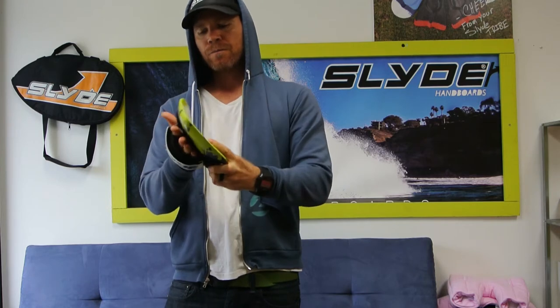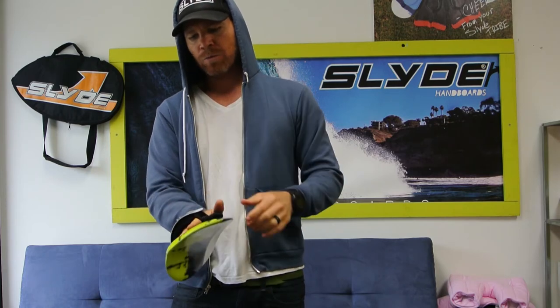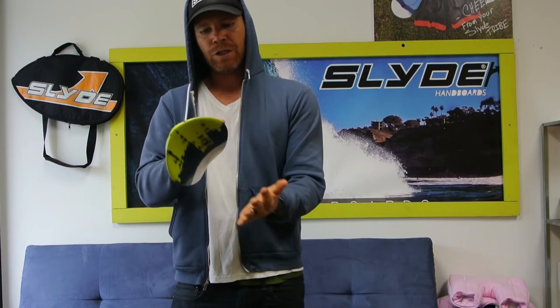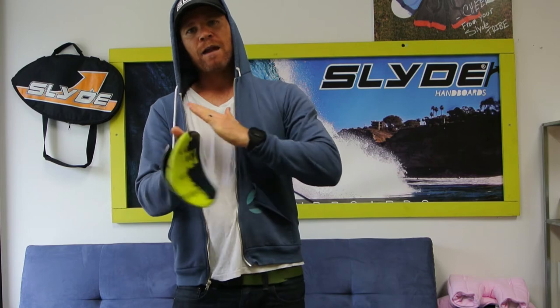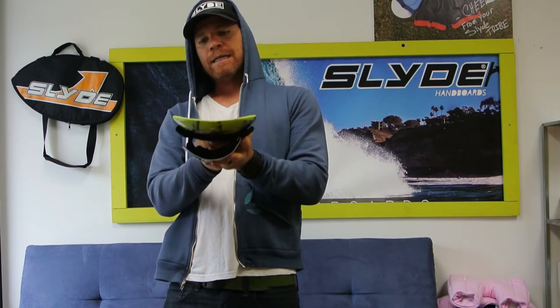We'll start with the steep concave. This board is designed specifically for really fast, steep shore break. It's small so you can duck out the back, and then you've got the concave. What that does is it essentially acts almost like a fin on a surfboard as you dig it down. It gives it hold — it almost creates like a suction, like it's sucking down on the water, and it just stays and keeps that line very well, a lot better than something that was just flat. If it was flat, you'd just kind of skim off the top.